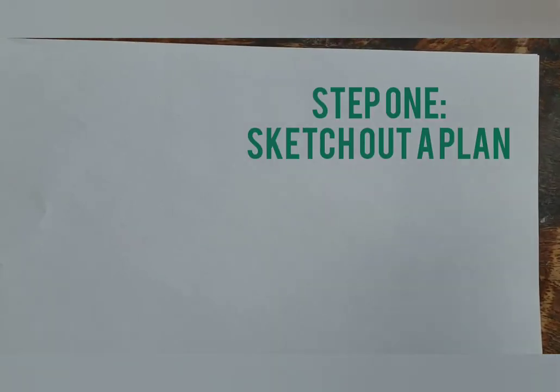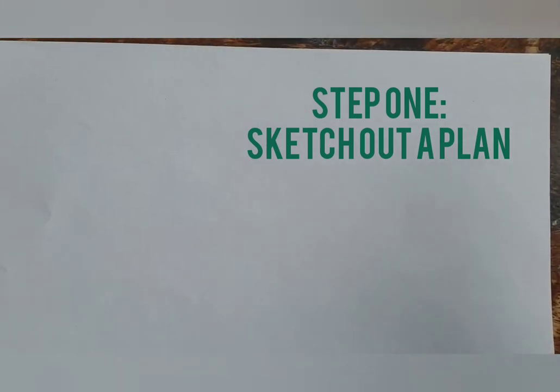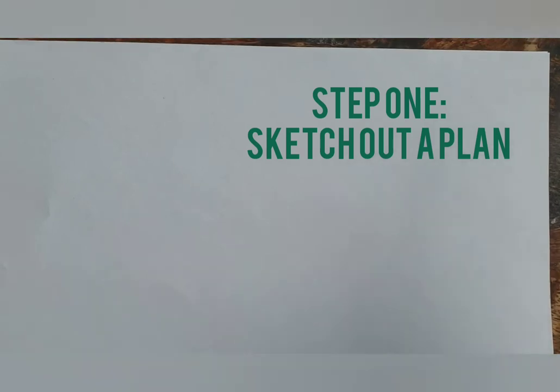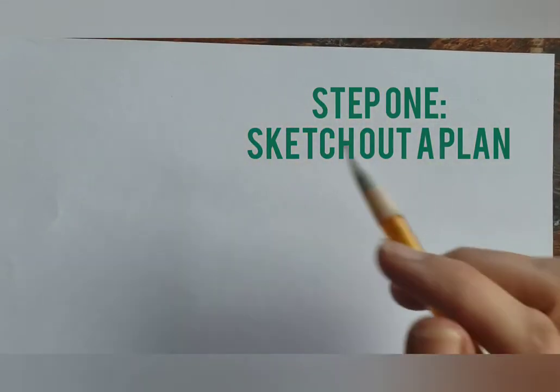All right, I'm excited. Here we go. So the first thing we want to do is just kind of plan out what this red panda is going to look like, and we're going to sketch it out over our paper so we can get a rough layout of where everything's going to be.